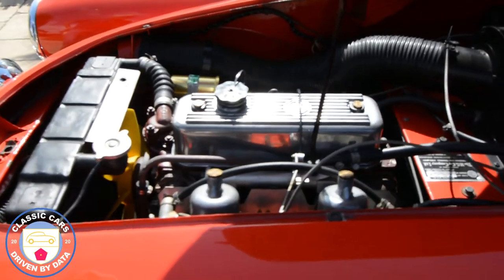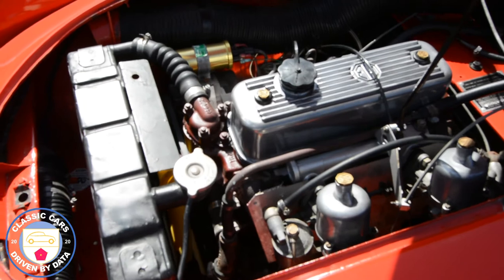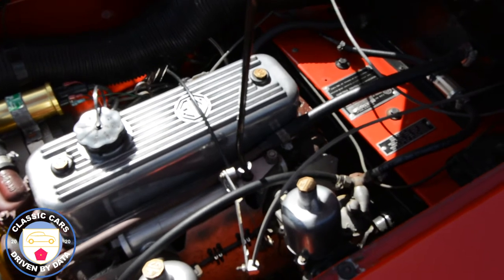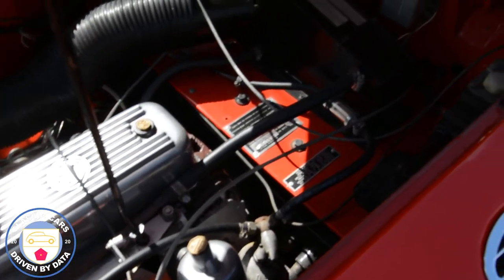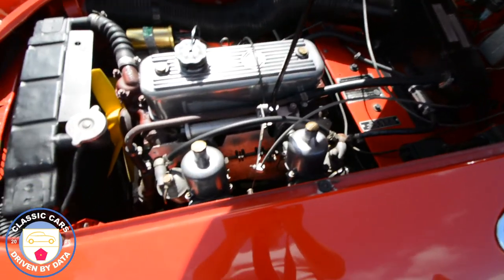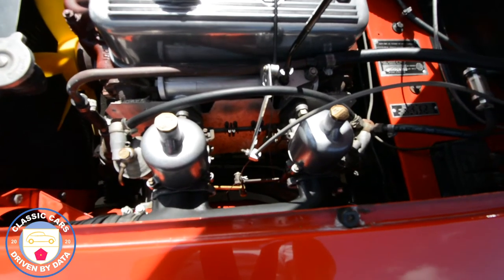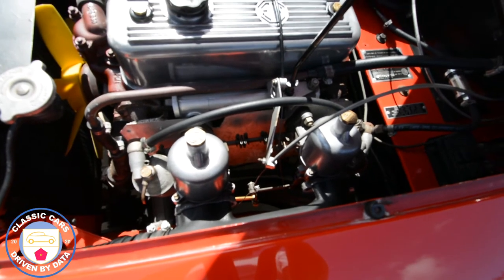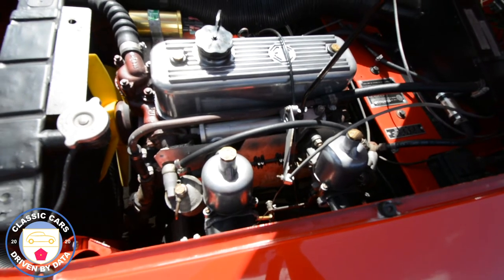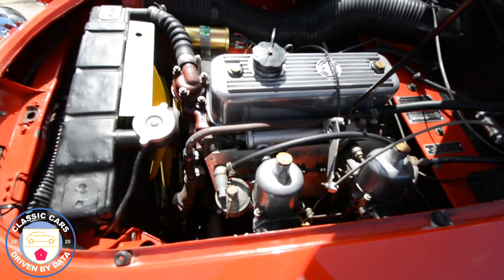There's the MGB engine in great condition — 1,800 cc. In theory it pulls about 95 horsepower, though I'm not too sure if I'm getting the full horsepower. Here you see the two SU H4 carburettors. The working principle is a variable choke or variable Venturi carburettor, which is designed to compensate the fuel flow in proportion to the airflow — it measures the airflow and then with a tapered needle it meters the fuel flow in proportion. At least that's the theory.